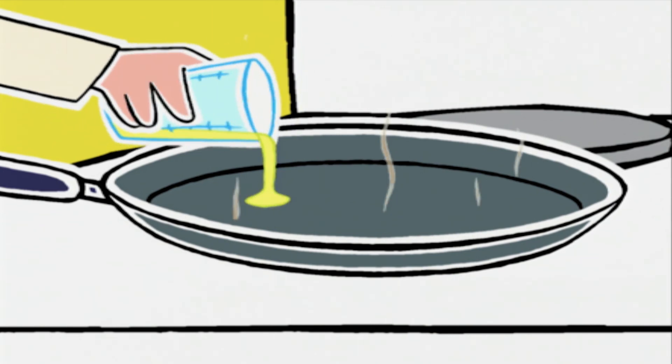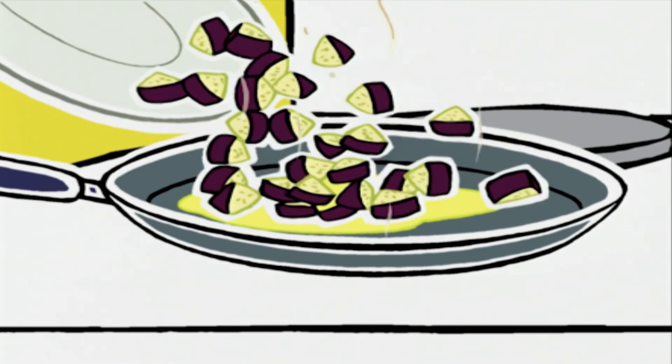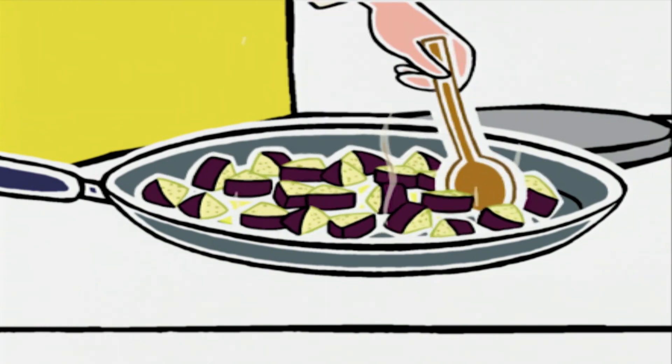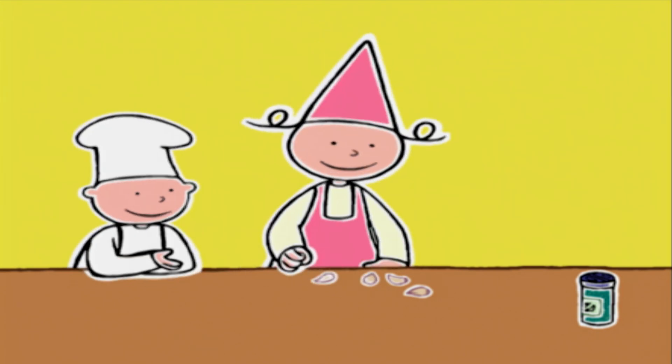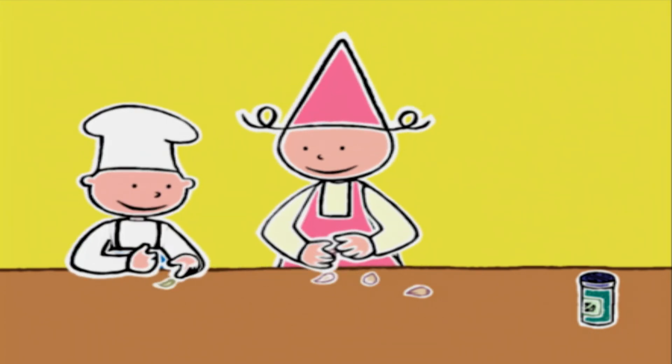Dès que l'huile est très chaude, on ajoute les morceaux d'aubergines que l'on remue avec la cuillère en bois pour les faire dorer. En attendant, on va éplucher l'ail — deux gousses chacun, comme ça il n'y aura pas de jaloux.